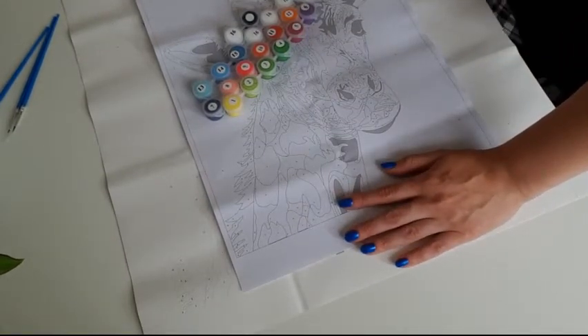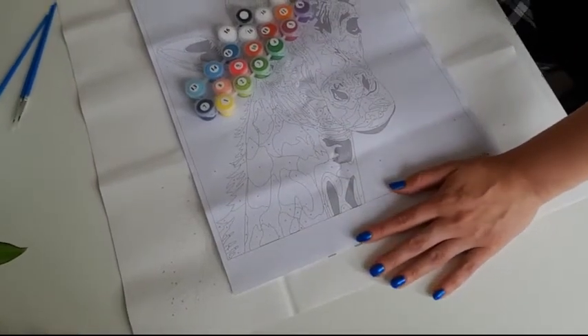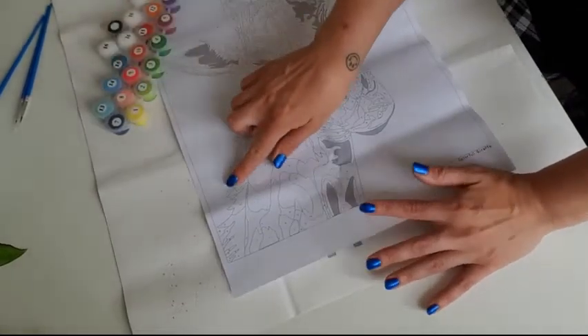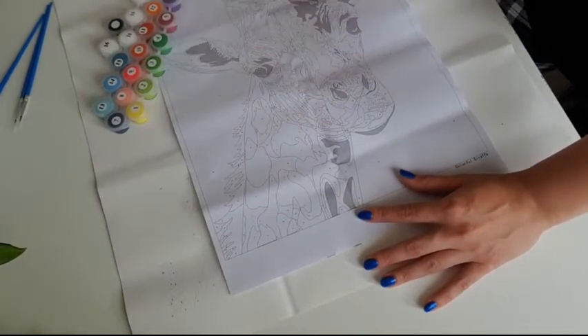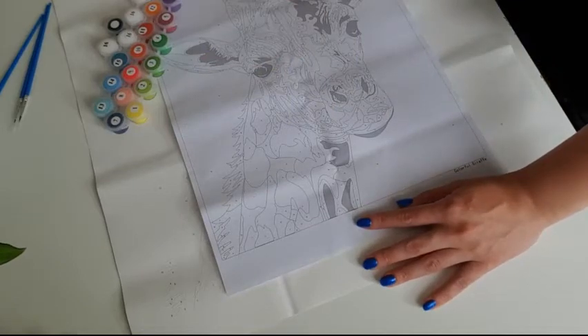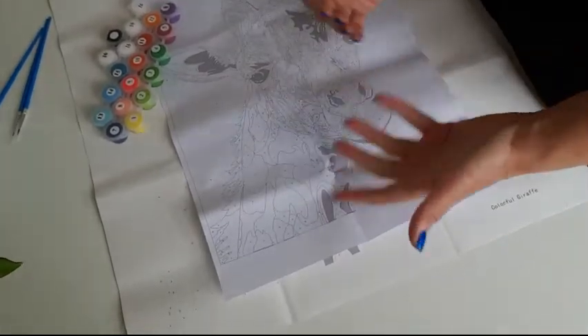It wasn't expensive — it was about eight pounds on Amazon. Look, even here there's a big piece of color blocking — number 16 will all go white. It's a great example of how straightforward the numbering system is.